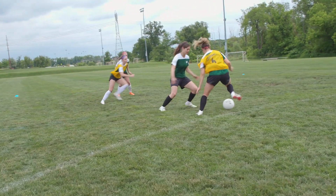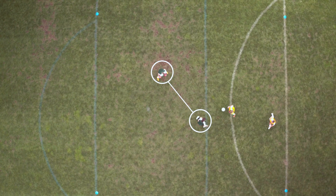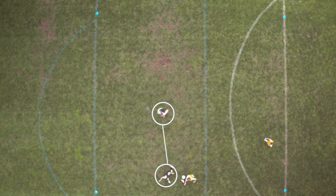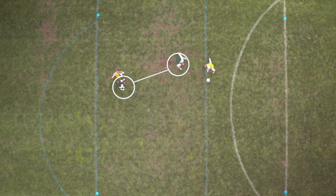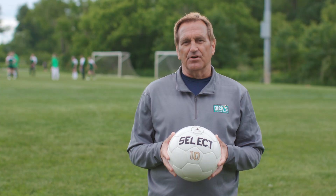The first defender will stay on that player in their zone, but as they get near the second zone, the second defender will now become the first defender. Those roles just change — the second defender steps up as the pressing player and that first defender becomes the cover player. It almost looks like a ladder: one steps, one drops, one steps, one drops. That's the way we initially teach zonal defending.